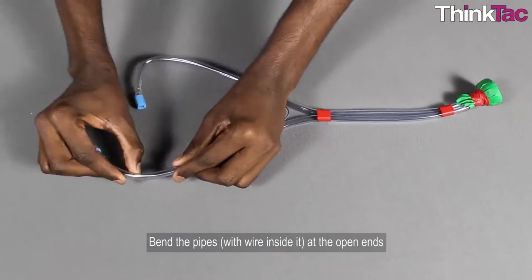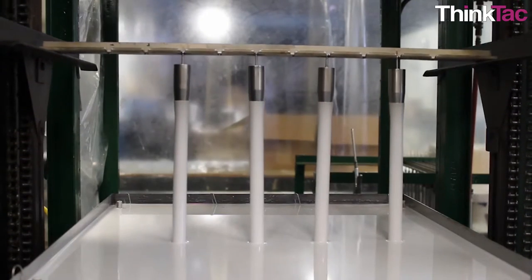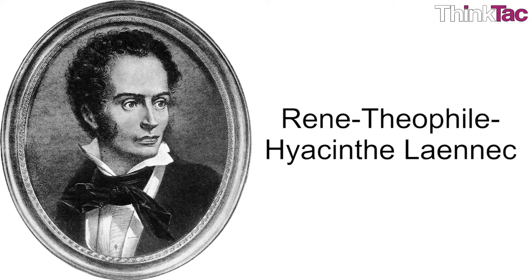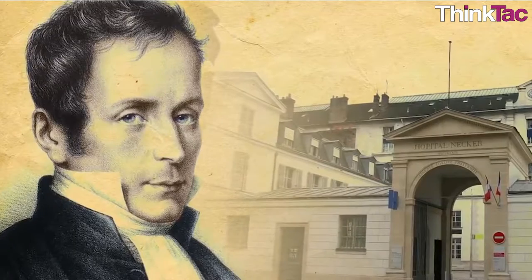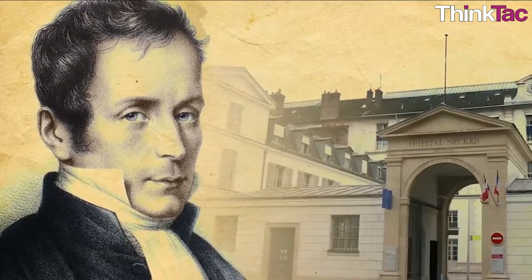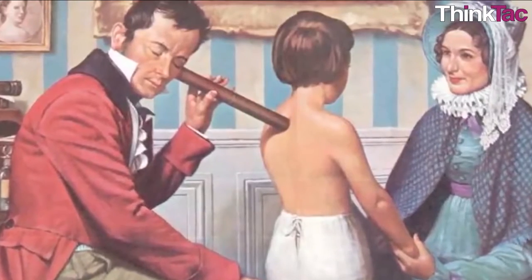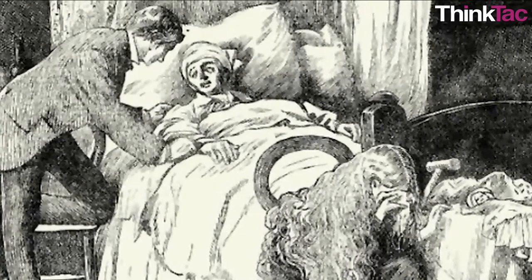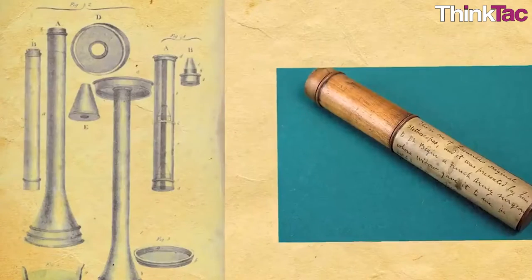You built this DIY stethoscope without any gadgets or electronics that manufacturers nowadays use, and so you, better than anyone else, can understand some of the difficulty Rene Theophile Hyacinth Laennec must have faced back in 1816 when he invented this device. One of the theories of how he invented the stethoscope is one of amusement. Apparently, Laennec used a hollow wooden tube to listen to the heartbeat of his female patients so that he won't have to come into improper contact with them by touching his head to their chests. He then discovered that the wooden tube amplified the sound of the heart beating, making it easier to hear any anomalies.